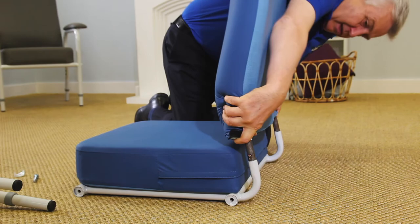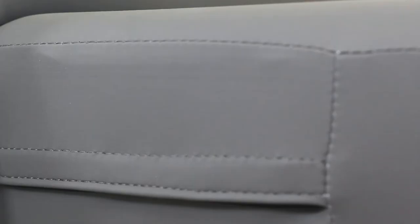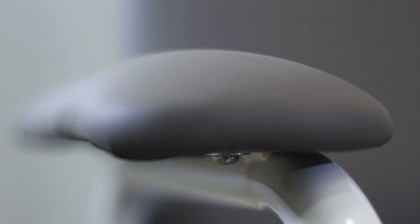This chair can be easily assembled and disassembled, which allows for easier storage and transportation if necessary. The four-way stretch cover is fire retardant and water resistant. It can be replaced easily if necessary and is available in a choice of two colours: blue or grey.